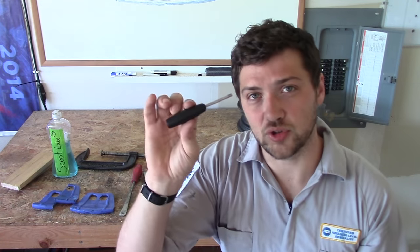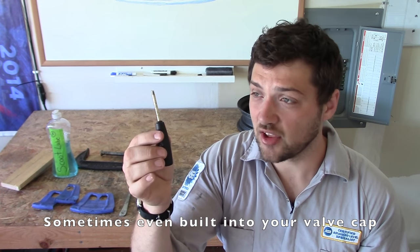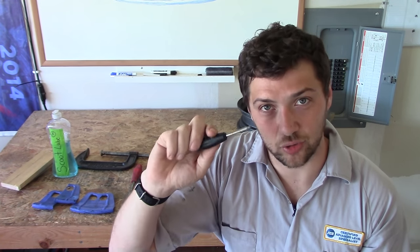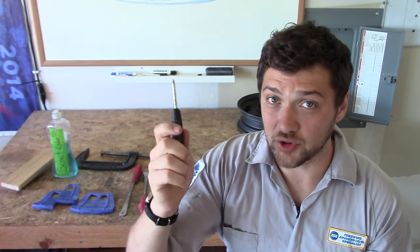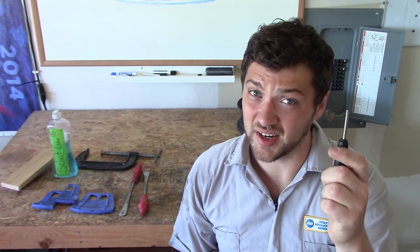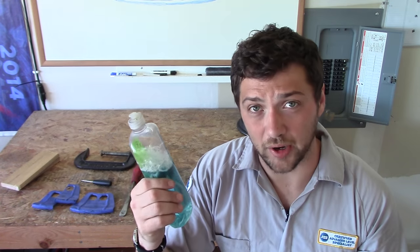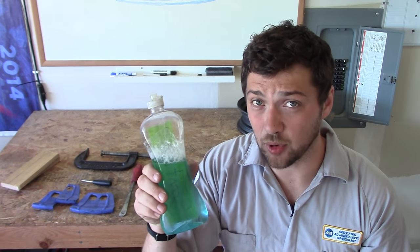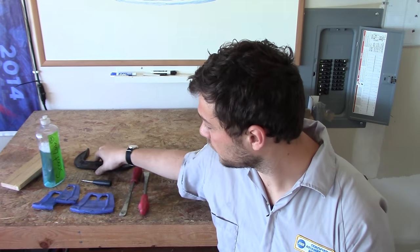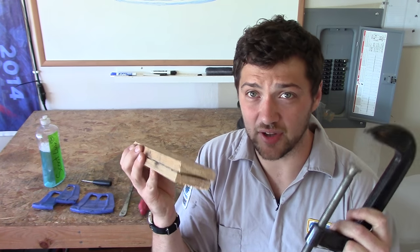You're going to need a valve core tool — these come in all shapes, sizes, and prices. This one is pretty deluxe; it has a built-in torque wrench that won't let you over-torque the valve core. It's not super necessary to have the torque wrench, but it is nice. I'm also using soapy water — just run-of-the-mill dish soap diluted with tap water. Last but not least, I like using a C-clamp and a few pieces of scrap wood, and you'll see how I use those later in the video.